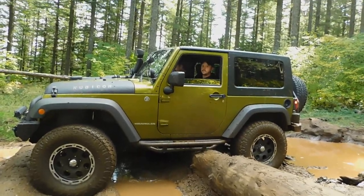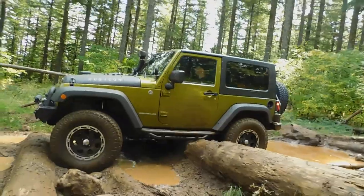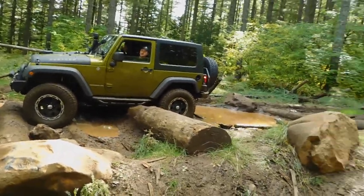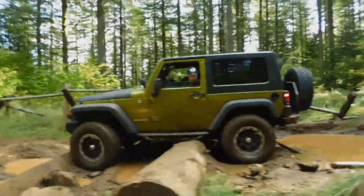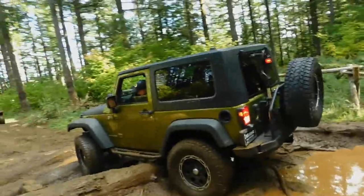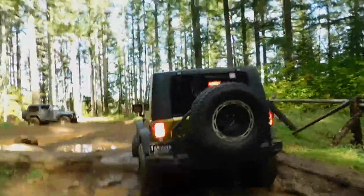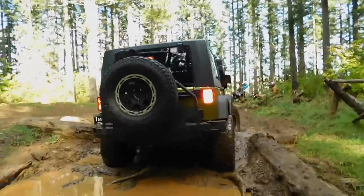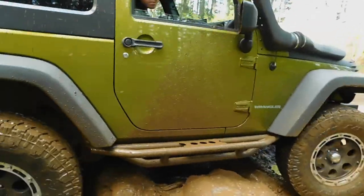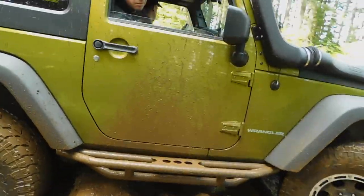I don't think you're stuck yet, you're still moving. If not, we gotta try that winch. Is there — it's not under your tire? Oh yeah, I don't think that rock's your problem though. Like you're clearing the rock, it might feel a little funky, but.